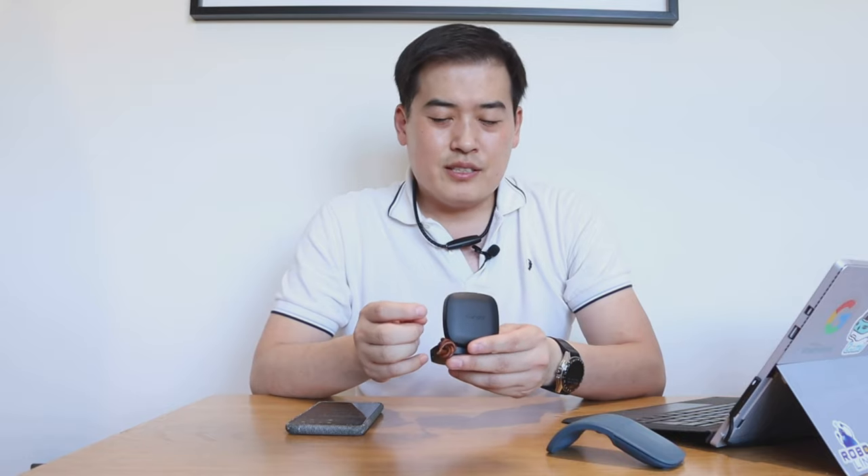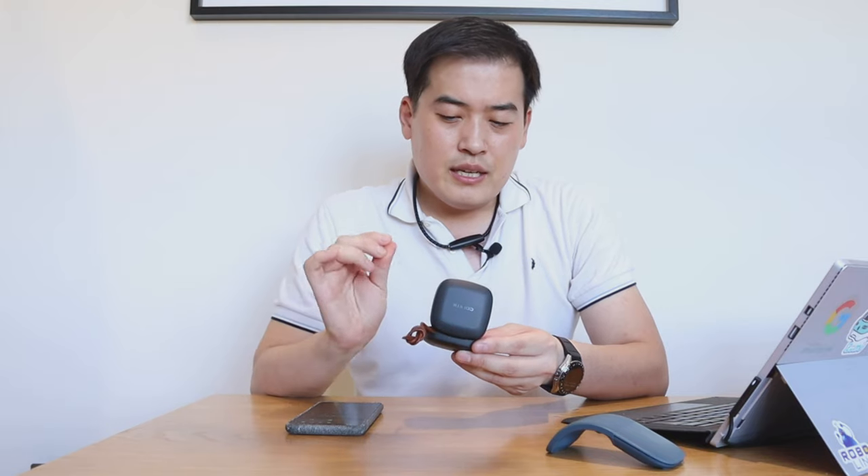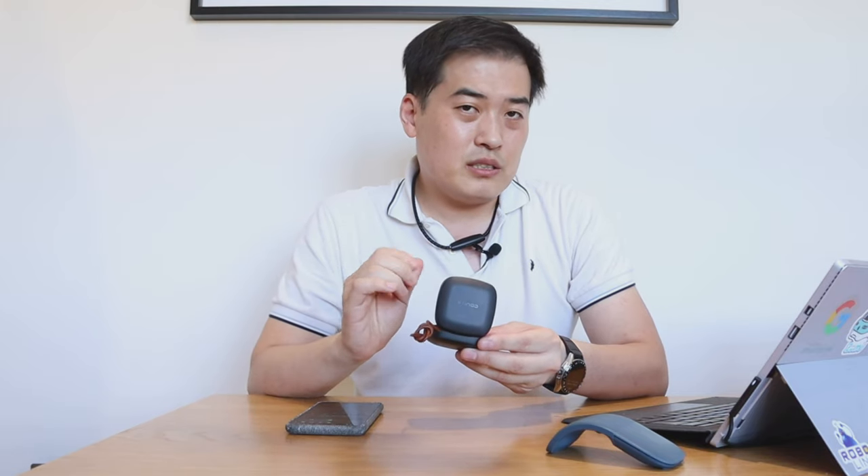The slight grudge I have against KUMI's product is the plastic itself — I wish they'd given it a bit more premium feel. When you touch it, it's not the best. But then again, it is under 50 US dollars, so I don't think you should expect too much. The case itself also tends to gather grease quite easily. But it's all about the sound.